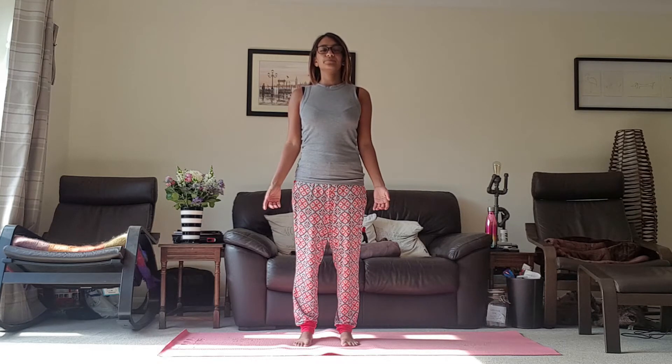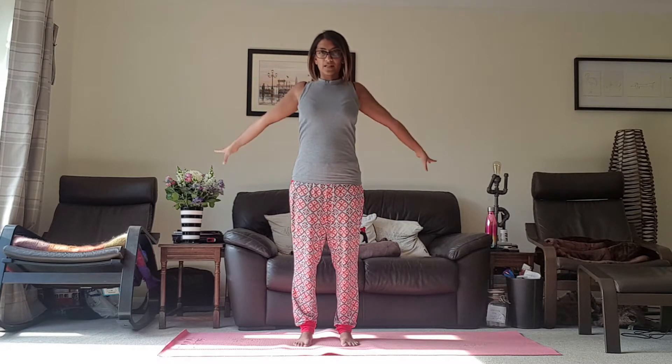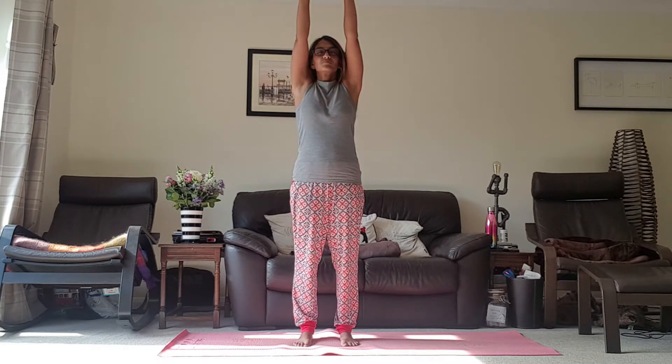Just take the hands to the sides of the body, relax those shoulders, take a deep breath in and a deep breath out. Deep breath in, deep breath out.